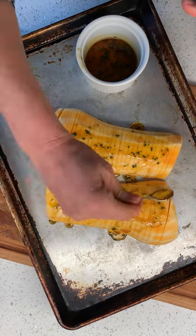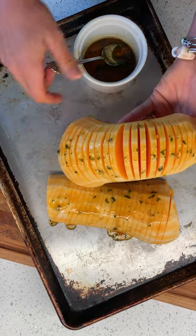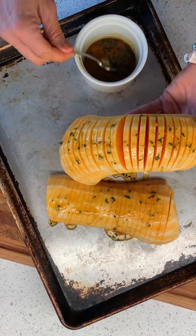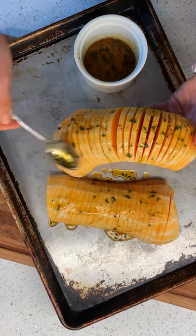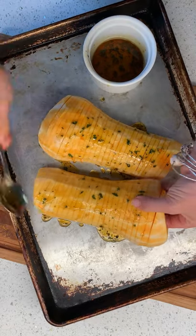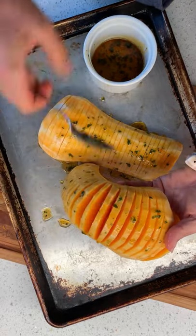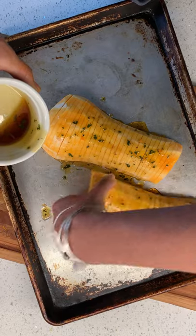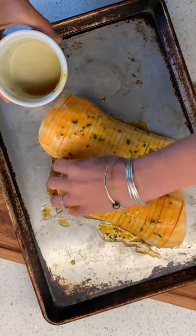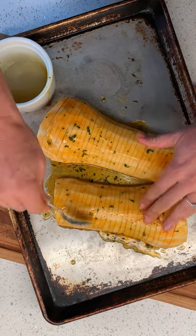I know this is gonna super mess up my baking sheet, but isn't that very satisfying? They're so cute! I've never hasselbacked anything but potatoes — we did that last year. Look at that — the best slinky of my life! It's fantastic. I'm gonna sprinkle with salt and pop it in. Did you see how pretty this was?